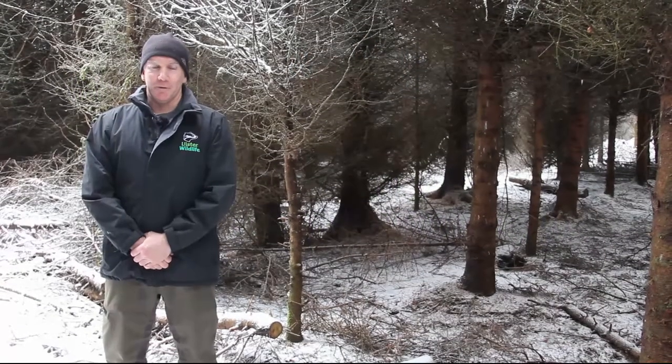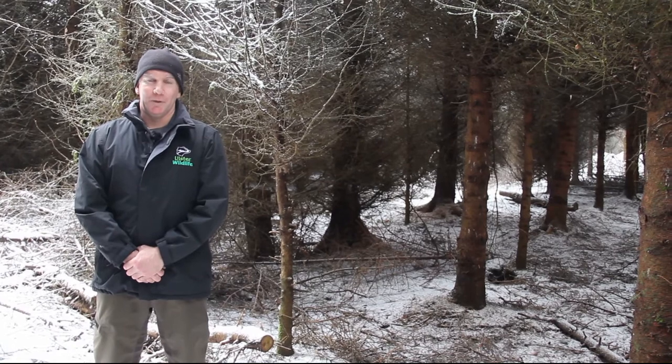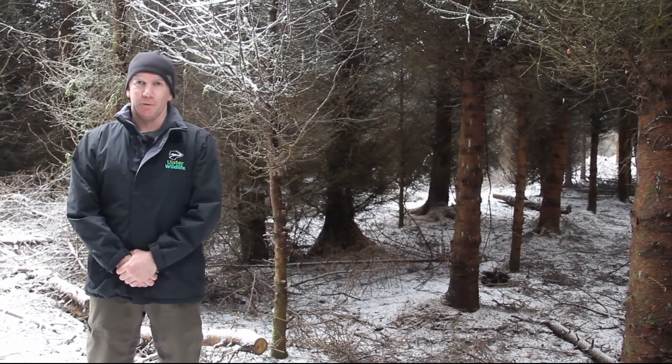Hi, I'm Ronald Sturgeoner from Ulster Wildlife and today we're going to do a short video on camera trapping for red squirrels.